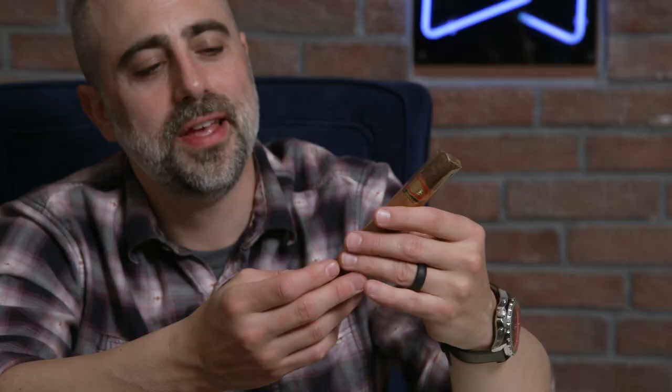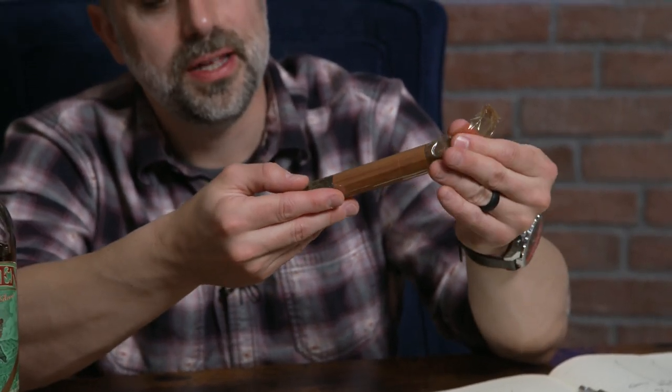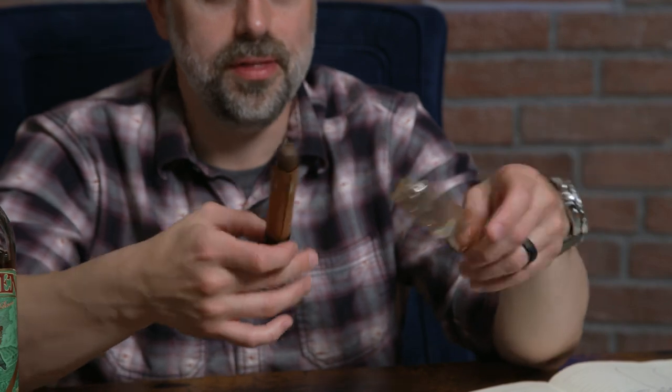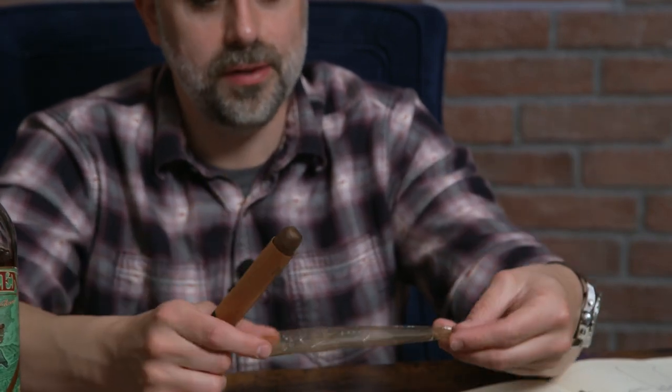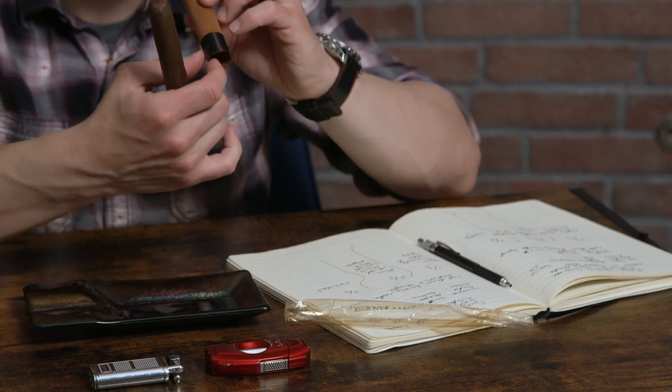I'm going to take this out of its cellophane to properly demonstrate because this cigar is a beauty. We can see the cellophane is almost as dark as the desk. It's got a little cedar along with the famous — or infamous — 858 black ribbon.